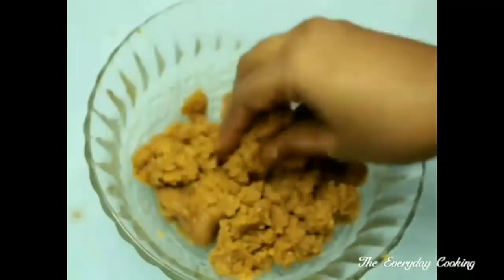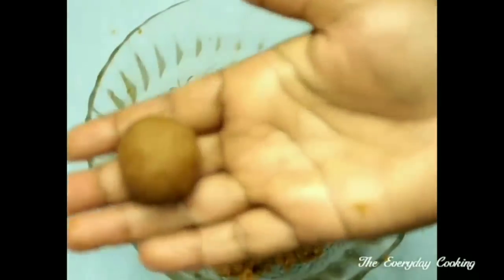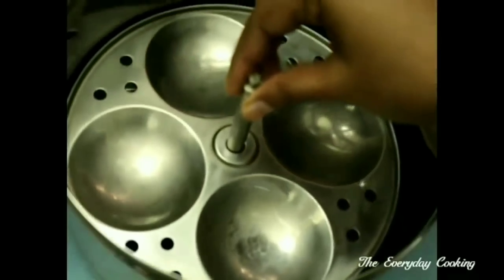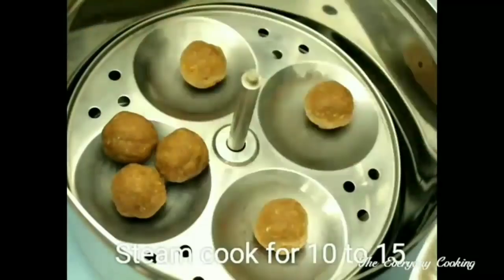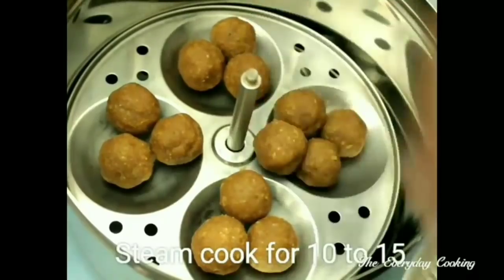Even without steaming, these balls will taste so good and you can eat them as is. As this is a kolukatte recipe, I am going to steam them using an idli steamer — you can use any kind of steamer. Let us steam this for around 10 minutes.